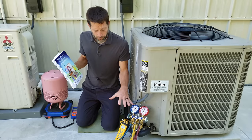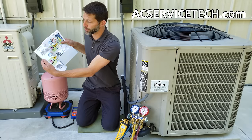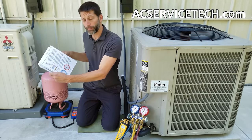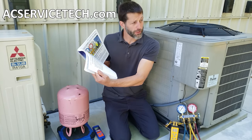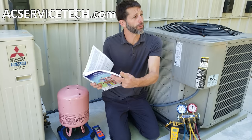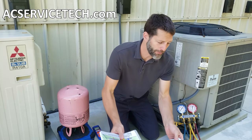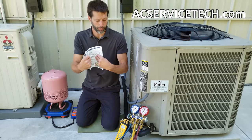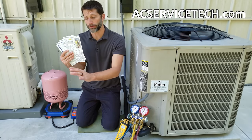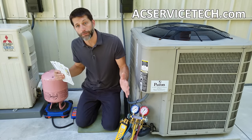If you want to learn more about refrigerant charging or troubleshooting, make sure to check out our book, The Refrigerant Charging and Service Procedures for Air Conditioning. We have full chapters on charging and recovery, checking the refrigerant charge, service valves, pressures and temperatures, troubleshooting air conditioning systems, and troubleshooting low airflow problems. We have the full outline over at acservicetech.com. We also have our quick reference polystyrene cards — you can throw them right in your service bag and use them when charging and troubleshooting. Both products are available at acservicetech.com and on Amazon.